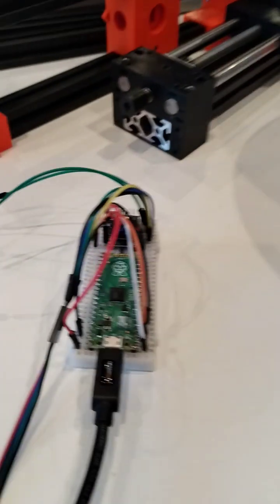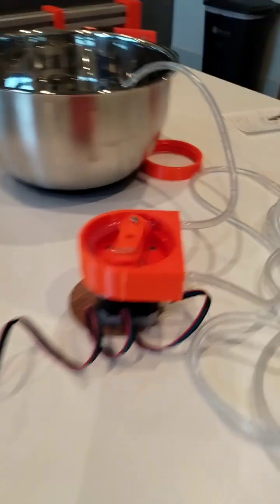Here's the finished result. It's hooked up to a driver and a Raspberry Pi Pico W, and with the code here, if I hit F5 and run it, it starts going.